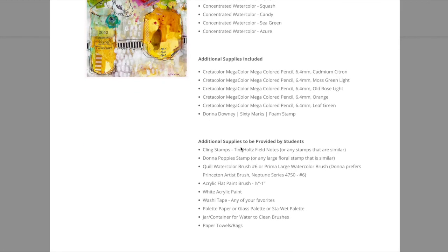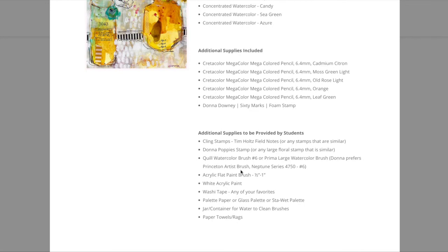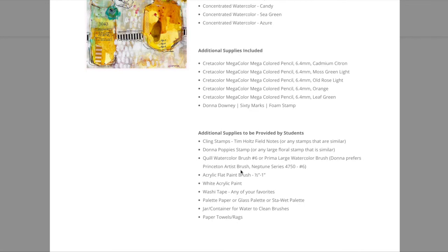Whether you get the kit or not, you still have to supply these: bring some stamps — grab whatever you have. I know a lot of people love Tim Holtz stamps, and the figures and numbers give a science field-notes kind of thing. I used my poppy stamp, but any flower stamp works. A watercolor brush — and if you're taking both classes that's a no-brainer since you can use both. A flat brush, one inch or half inch, with a big surface area — don't use a tiny fine-bristled brush. White acrylic paint, washi tapes (I know you're hoarding those), a palette, a brush container, and paper towels.